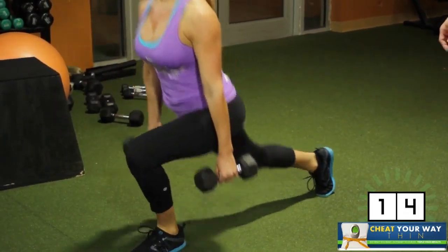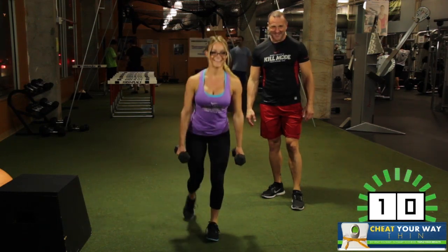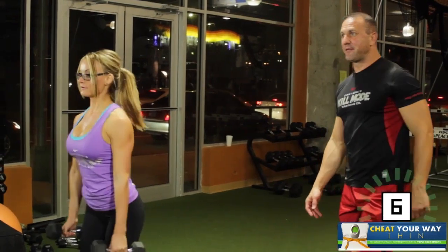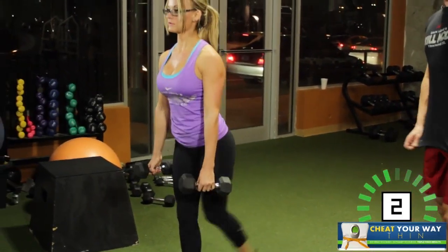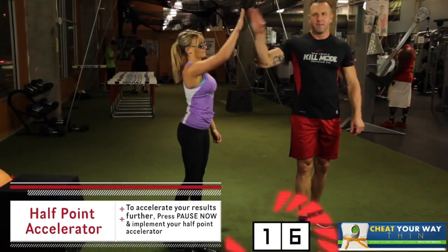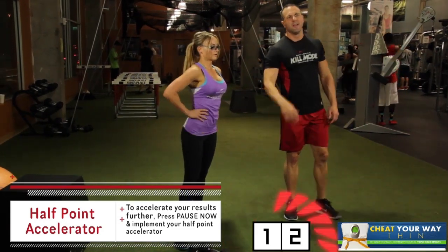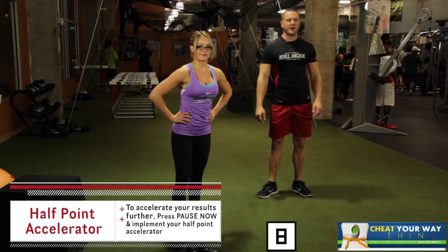15 seconds. How you doing? You're feeling it, right? That lower body. And one. Nice job. 20 second break — now is when you get your half point accelerator in. Chalk it up. Get that half point accelerator, come right back, get in this workout. We're going to keep this thing moving. Next up, clean body dumbbell presses — six seconds.